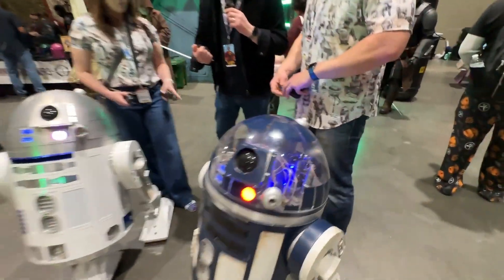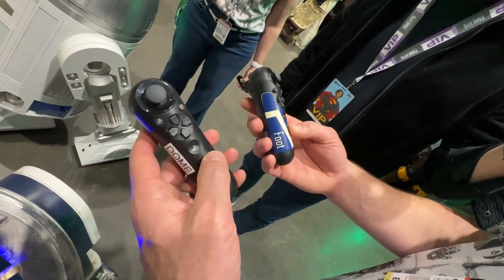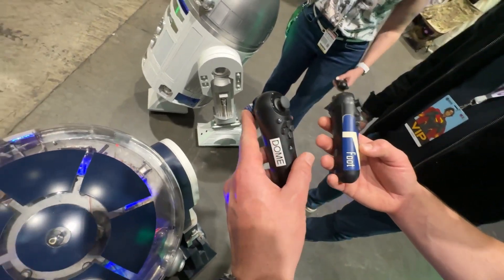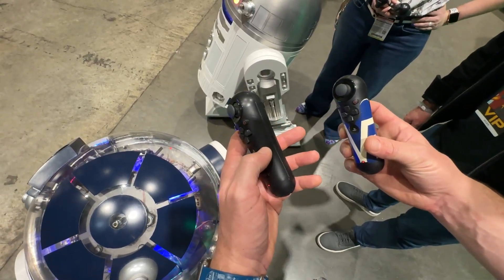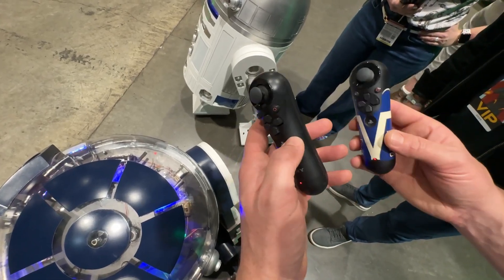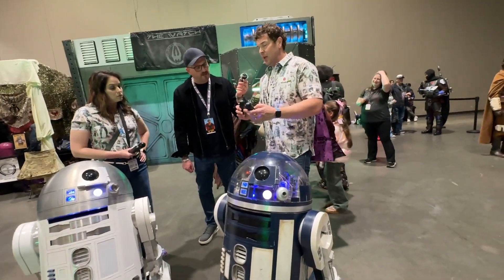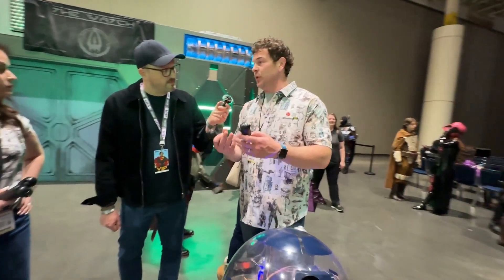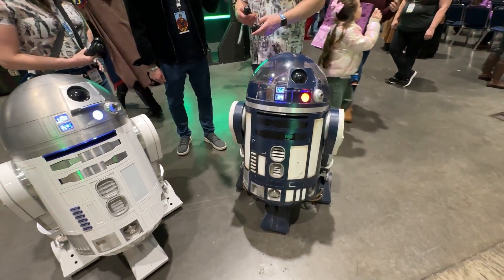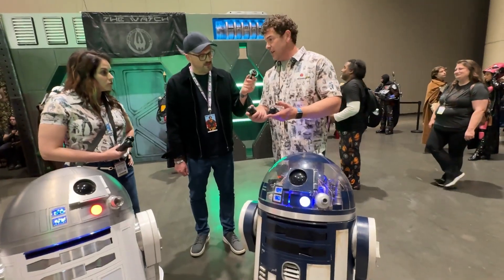Tell me about the remote control. So these are PlayStation 3 navigation controllers. This is not something we developed — it's a system that a club member developed called Shadow. It's an Arduino-based system that runs a sketch which interacts with these controllers via Bluetooth. There's a USB shield with a Bluetooth dongle that interacts with the wands. The sketch triggers sounds, movement, head controls, any of the sounds with different gestures and combinations, and also foot drives and turns.